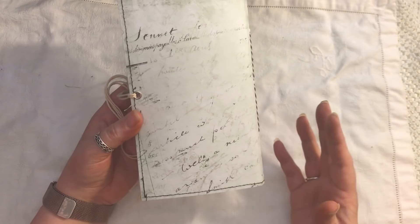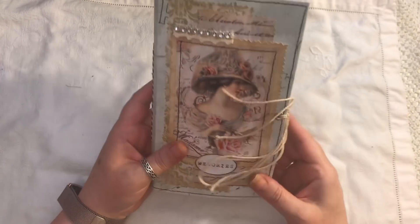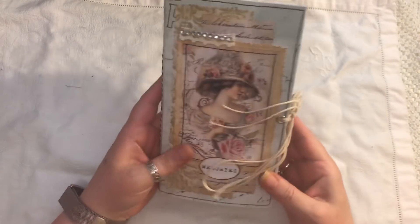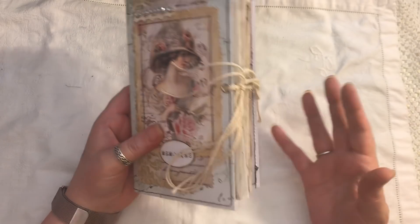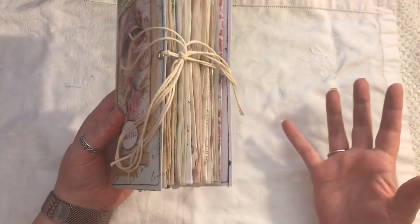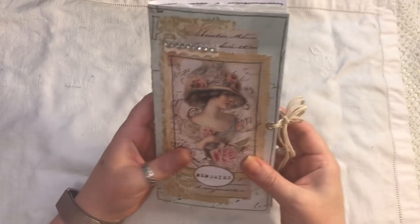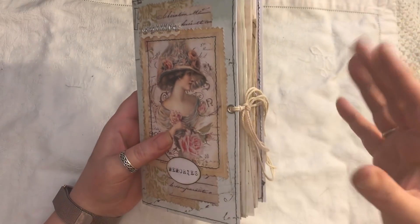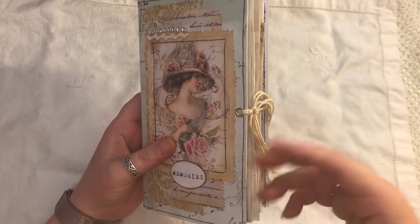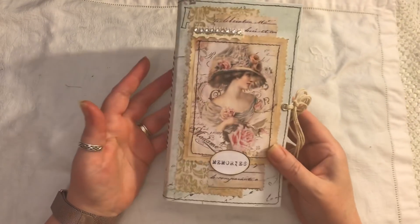I've used this cardstock which has been sewn onto some white cardstock so it's nice and thick. With travellers notebooks, a lot of people now are just using them on their own, but you can insert them into a Midori cover where you've got a few of these inside and use them for different things like diary, notes, recipes, shopping — it just depends on how you want to use them.